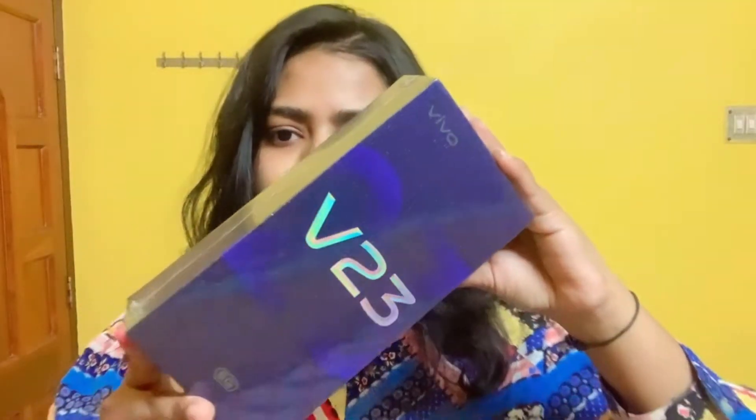Hi all, welcome back to my channel. This is Prinkaram. Today's video I'm gonna unbox my new phone — this is not my phone, my mom will use it. It's a V23, so let's unbox it and see what features it has. Well, this is the phone.